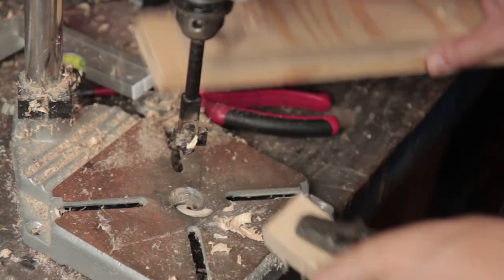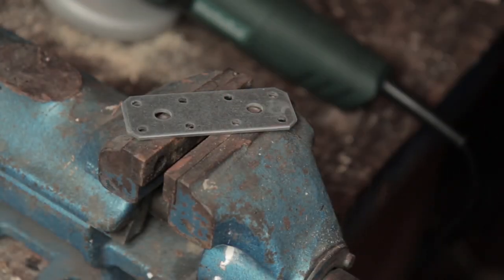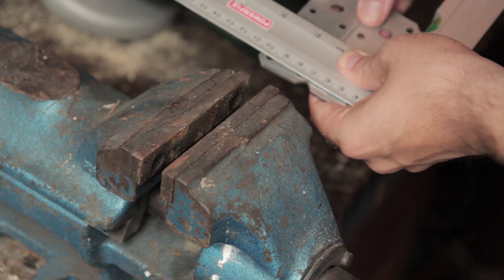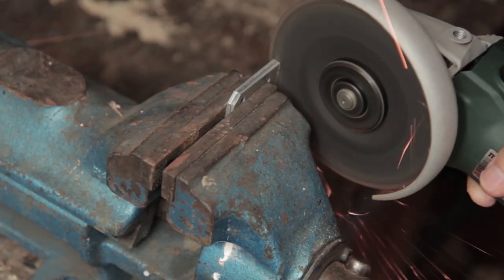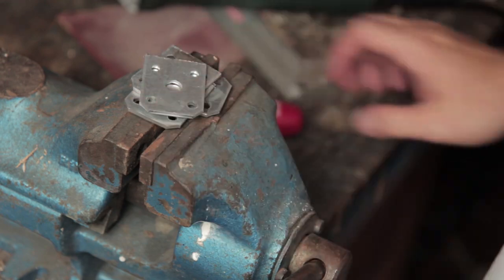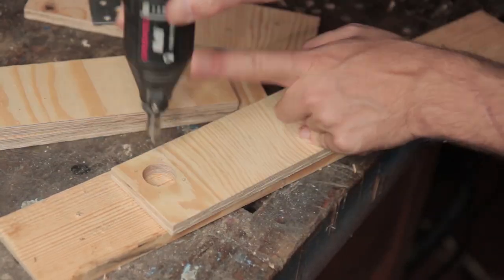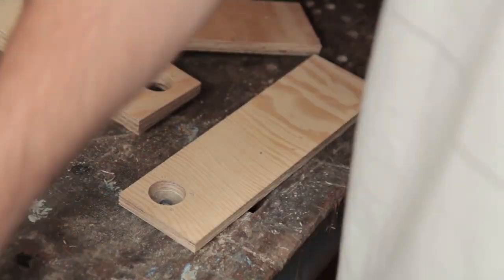First I drill some holes where the cable jack shall be mounted. I want to screw the jacks into these metal plates I picked up at the hardware store, so I'm cutting them in half with an angle grinder. Now we can drill some smaller holes and test fit the metal plates.